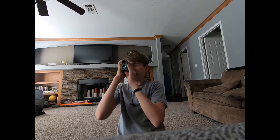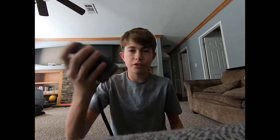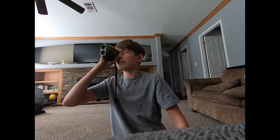There's my rangefinder. It is a Whoa Sport. I really like it — it's not pricey.